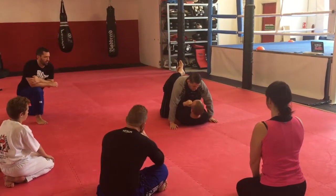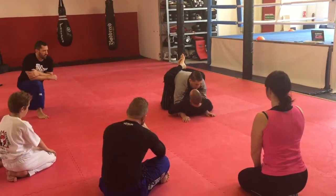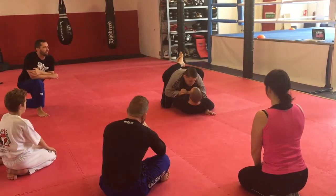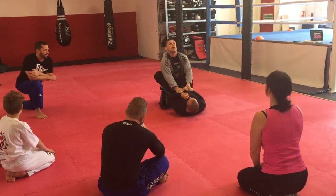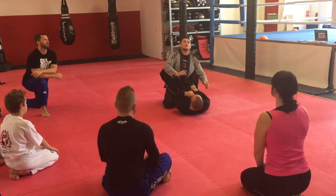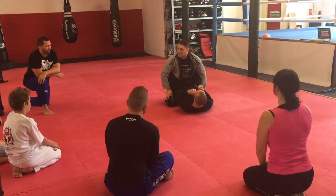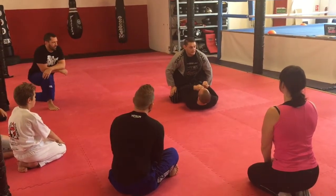Mark's going to open my arms — I'm just going to wiggle my arms out. He's not putting too much resistance in; I'm in this low position. Hand on the belly, hand on the belly, posture up. I'm not leaning back — your head should be in line with your hip. This is really important. As soon as I start going back, he can do some of the cool stuff like hip bump, kimura, and guillotine.